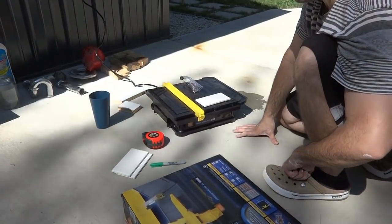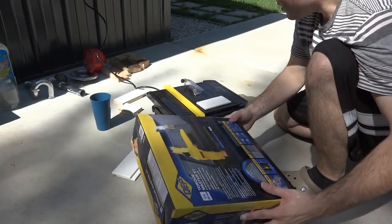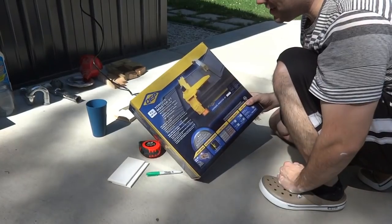Renting it was about $49 for the day, and so many dollars per hour after that. But they had this little tiny 4-inch tile cutter on clearance — they were getting rid of them — and it was only $27.99 to buy.